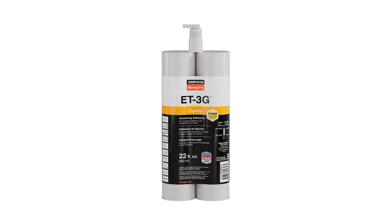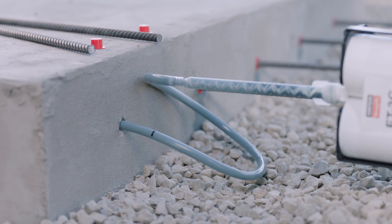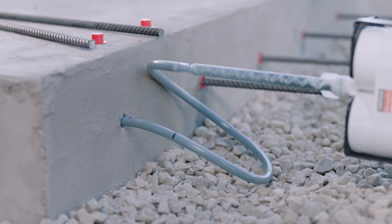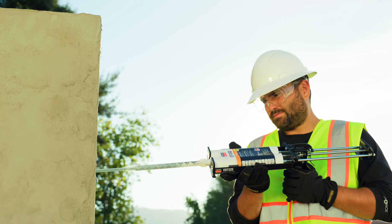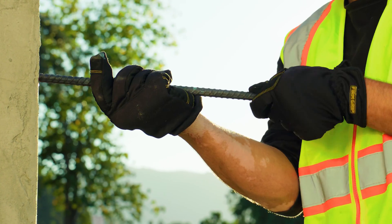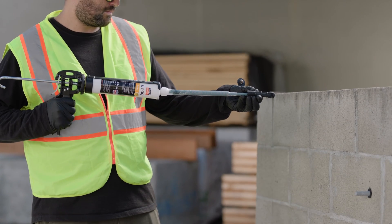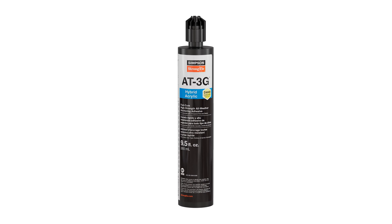For general rebar doweling and threaded rod work, choose ET 3G. This epoxy adhesive is ideal for concrete roads, as well as a structure's floors and foundations. You can also use it to dowel and extend a wall. ET 3G can be applied in dry or damp conditions for both concrete and masonry.